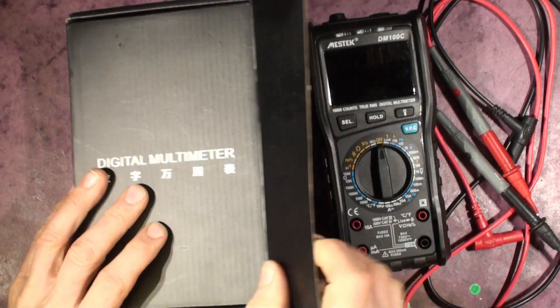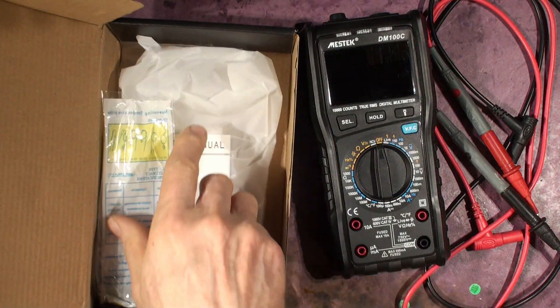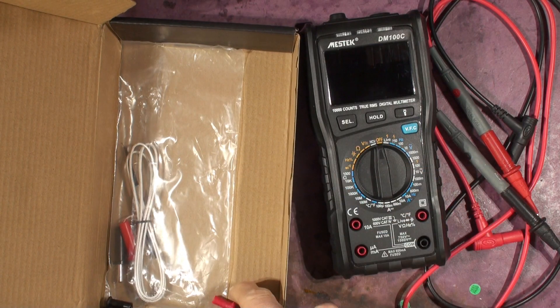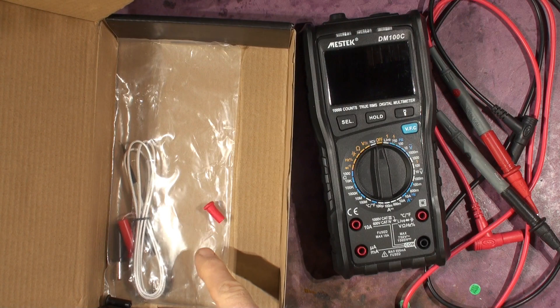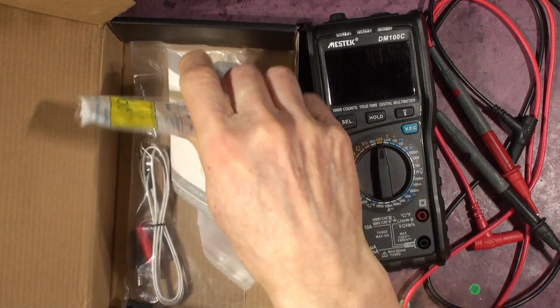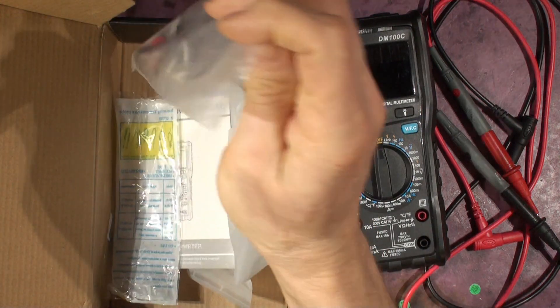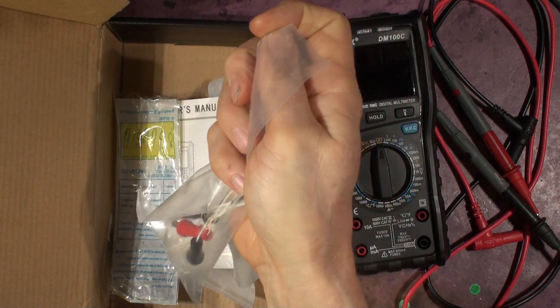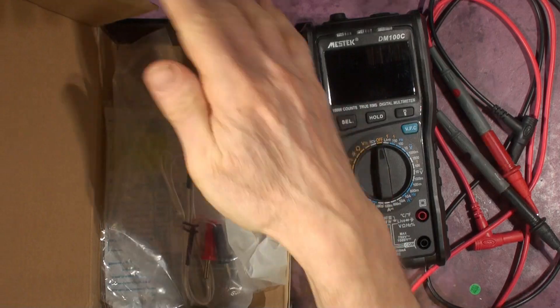It comes in this box — 'Digital Multimeter' — and in there you've got a user manual, a bag that it comes in, a couple of caps on the test leads, and a Type K thermocouple for measuring temperature. So that's what you get in the box.